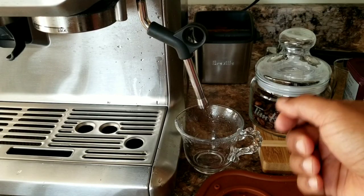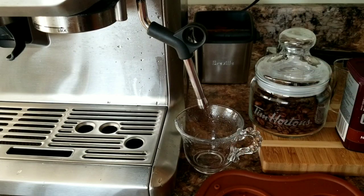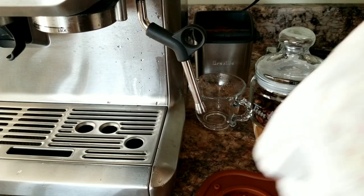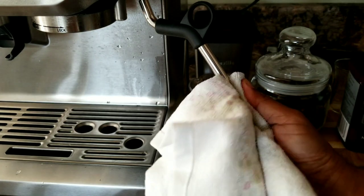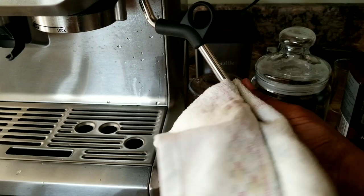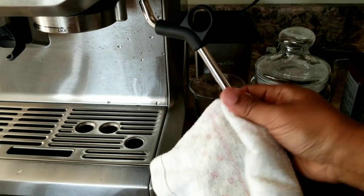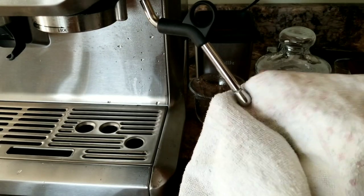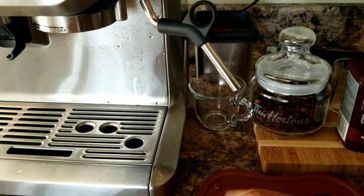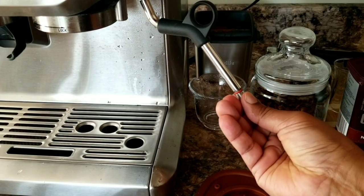Now I'm going to show you a comparison between the Breville steam wand and the new one — let's see visibly if there is any difference in the steam. I'm going to remove the new tip now; it should be very hot. I'm able to turn it — let me quickly remove it. Okay, I'll keep this aside, it's really hot.